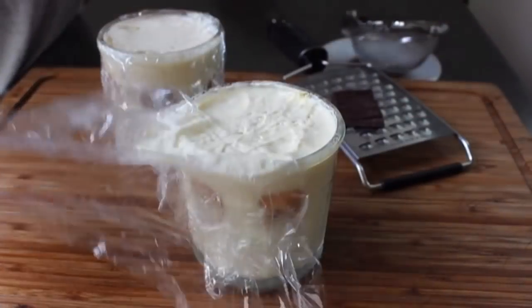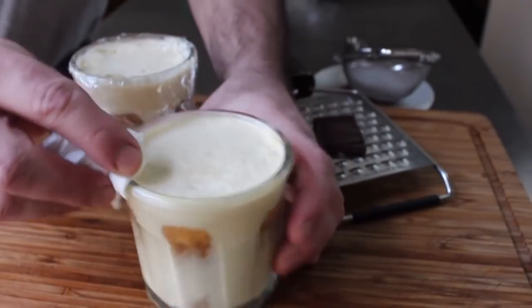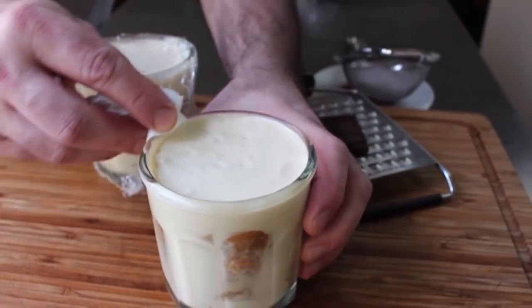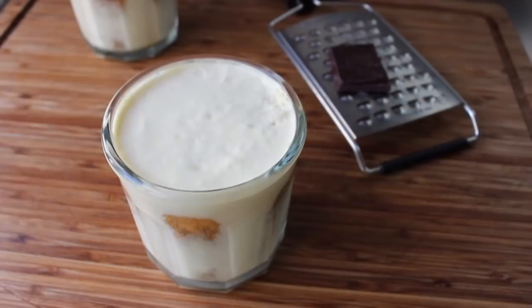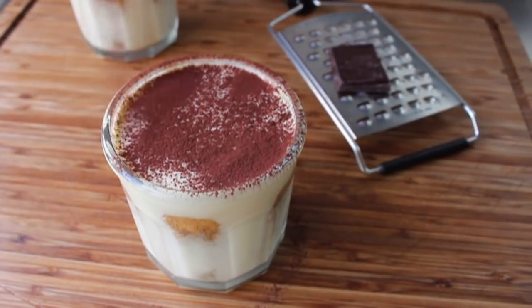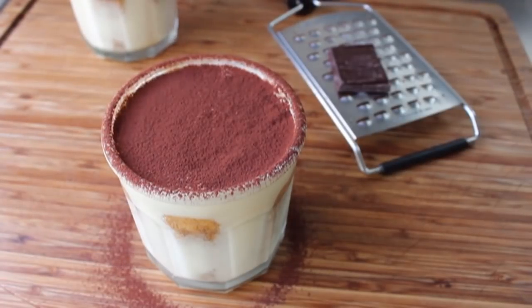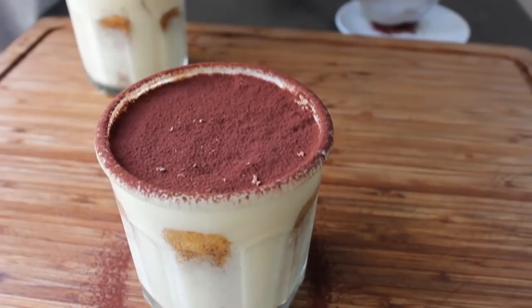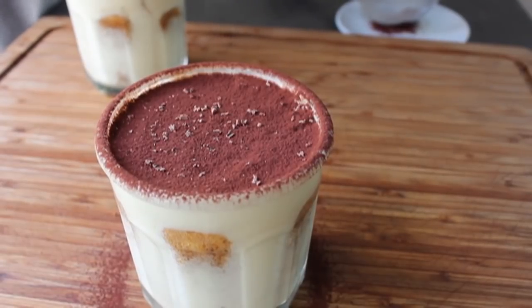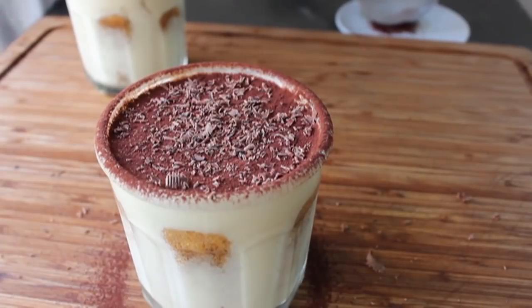I did mine the day before. Pull them out, remove the plastic, and clean up the edges a little bit. Finish with a very traditional and gorgeous dusting of cocoa over the top. That's very handsome, but it's still kind of two-dimensional. So to get a little more three-dimensional, I'm going to grate a little bit of dark chocolate over the top — not only does that taste better, but it just looks way more interesting. At that point, your individual tiramisus are done.